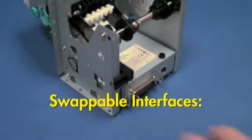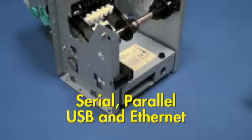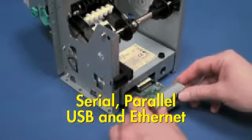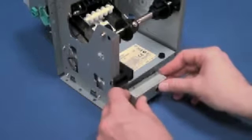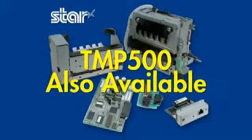Easily swappable interfaces for serial, parallel, USB, and Ethernet are also available. Drivers are available for all popular operating systems including Windows, Mac, and Linux. Also available as a TUP-500 Mechanism Kit.